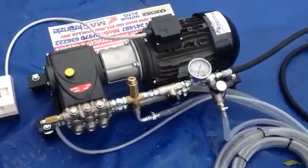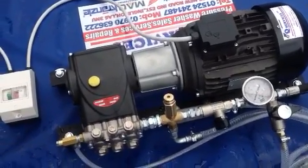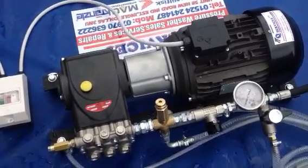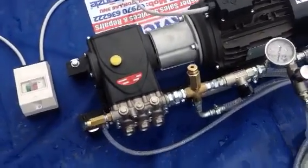Obviously what we have done here, we've got a 5.5 motor — male motor, male pump — so there's never any shaft wear between them. Not going male-female with shaft wear in the system itself.